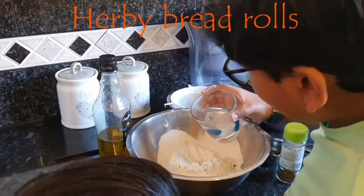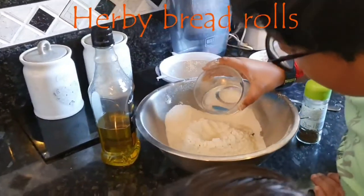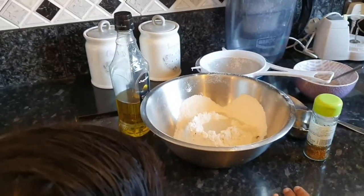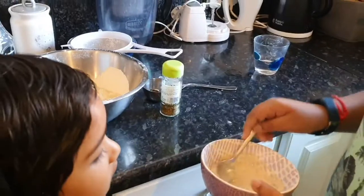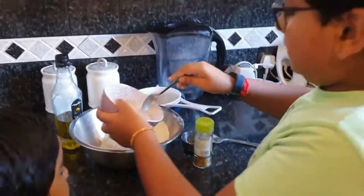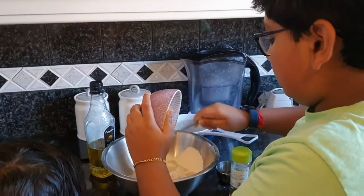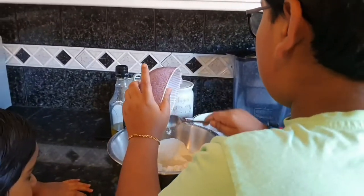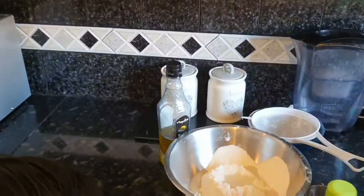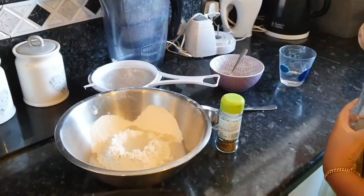This is 150ml boiled water and we are going to pour a bit of it in. So now I am going to add the yeast. Now I am going to pour one tablespoon of olive oil.